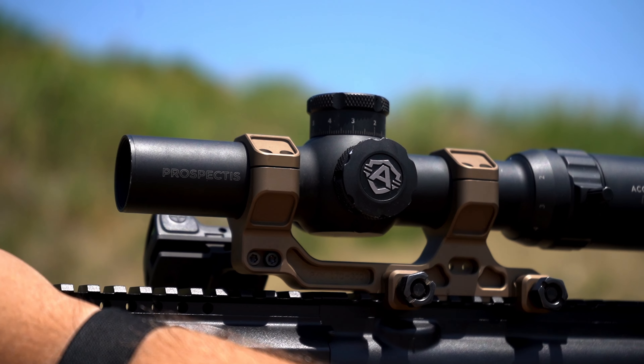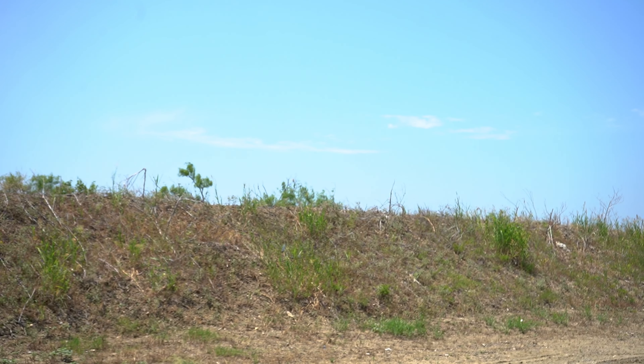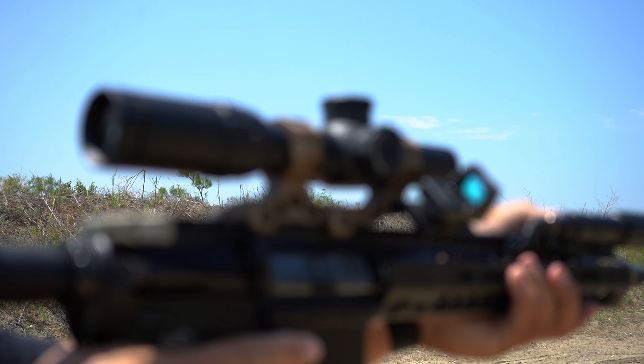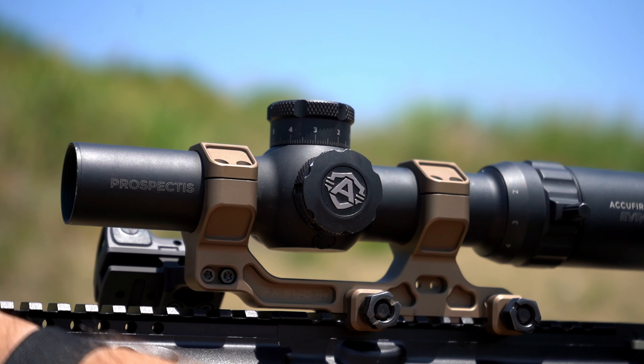AccuFire Prospectus Evro 6. This is our LPVO, Low Power Variable Optic. This is our only second focal plane scope currently in our lineup. It is a 1-6 with a very awesome reticle.